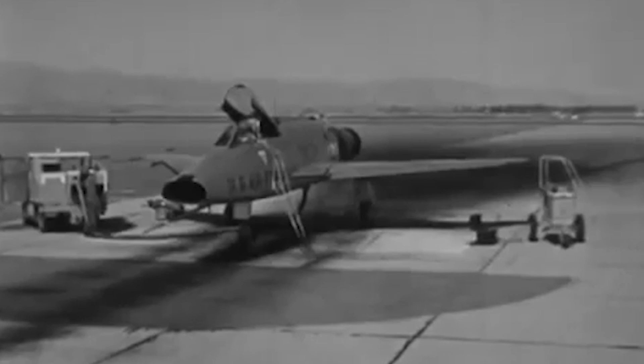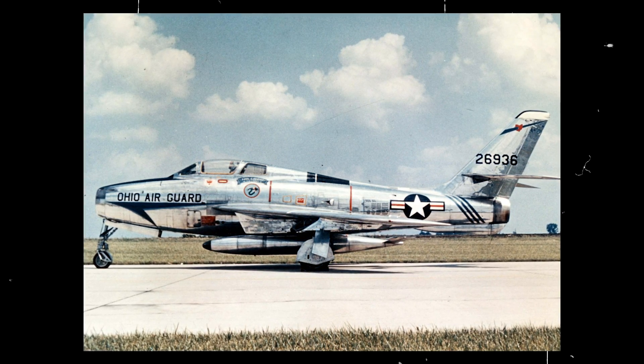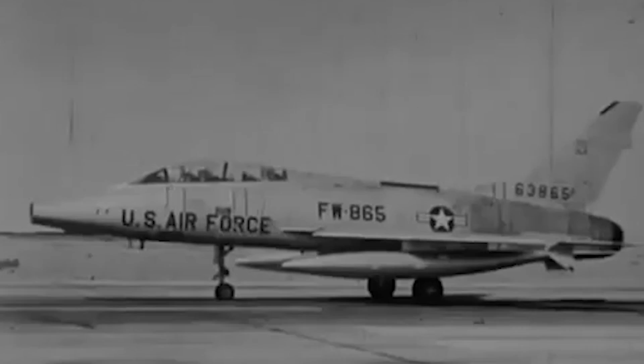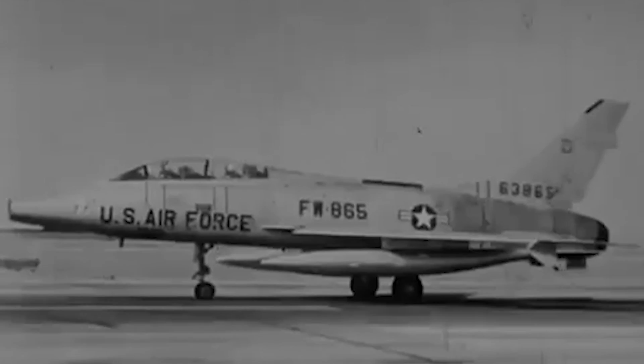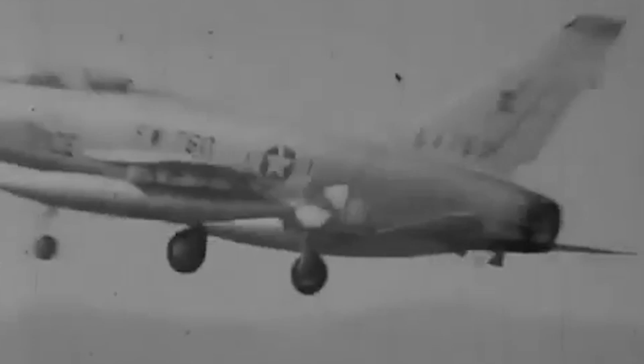Despite obvious, dangerous problems in the F-100's development, delays in the Republic F-84F Thunderstreak program pushed the Tactical Air Command to order the F-100 into service. The Super Sabre debuted with the 479th Fighter Wing at George Air Force Base in 1954. By November of the same year, six F-100s had already suffered significant accidents due to the design's flight instability and structural and hydraulic system failures. The Air Force decided to ground the entire fleet for three months. When finally cleared to fly again, most of the Super Sabre's roles during its 15-year operational history were peaceful and included many deep penetration reconnaissance missions.